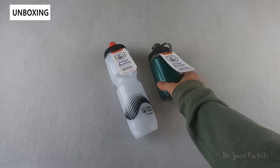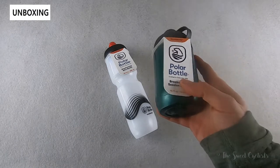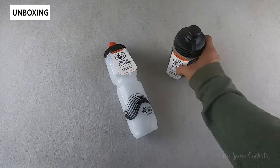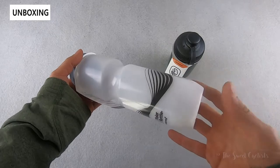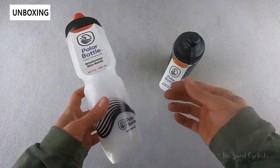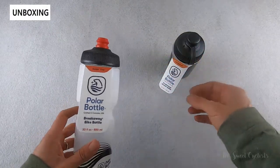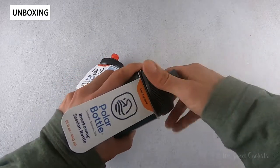We have both of them in this review: the new 15 ounce Session Muck, which is a nice small bottle great for full suspension bikes or smaller frames, as well as the 30 ounce Breakaway which has a lot more capacity for long rides. Packaging is very simple — just a little cardboard cover that goes underneath the nozzle and is easily removable. We'll go ahead and take that off and go over the specs.